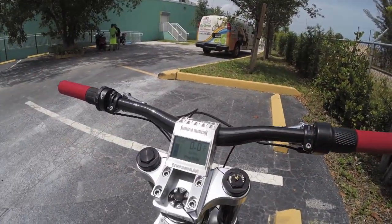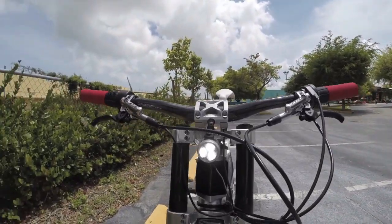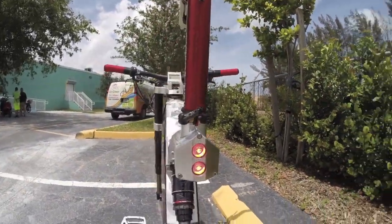Let's go ahead and try the lights out. They're Supernova — oh look at that — super bright lights. It's nice how they're just built in like that.